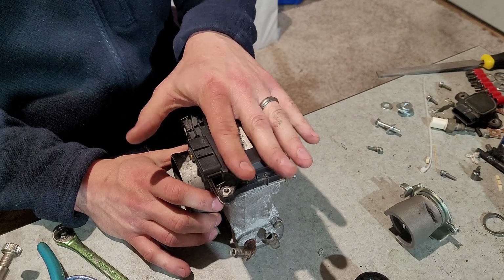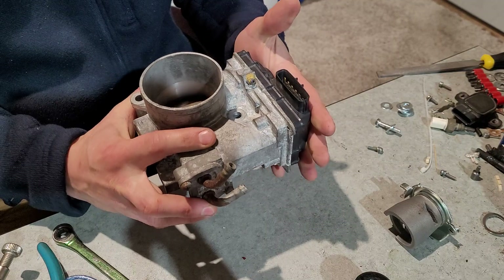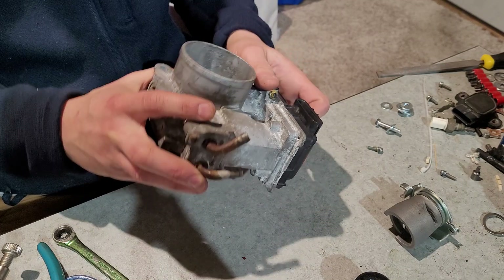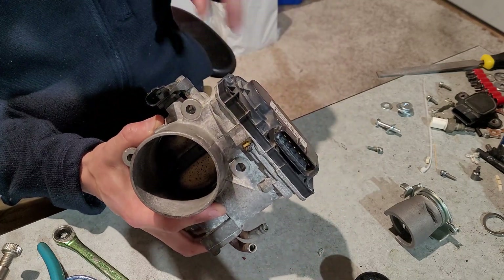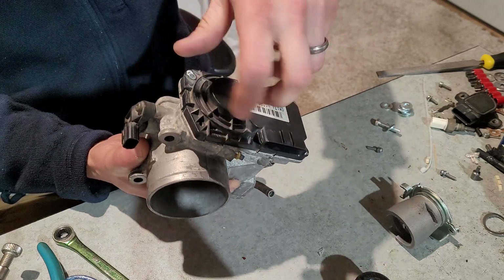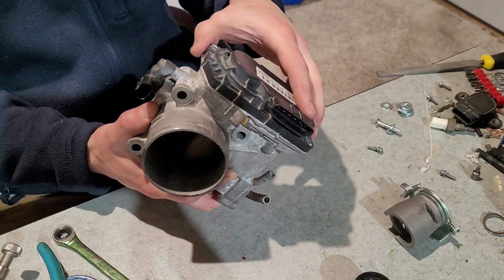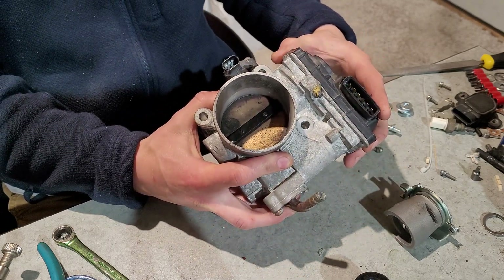The difference between a drive-by-wire and a drive-by-cable system is that there's a motor in here that operates the throttle on a drive-by-wire system, whereas with a drive-by-cable system there's literally just a cable that pulls a quadrant or something on the shaft to operate the throttle.